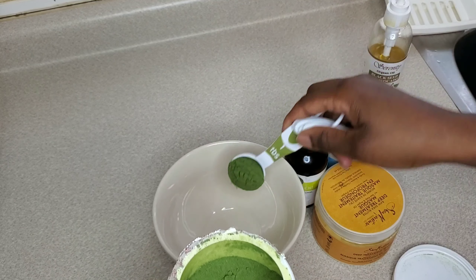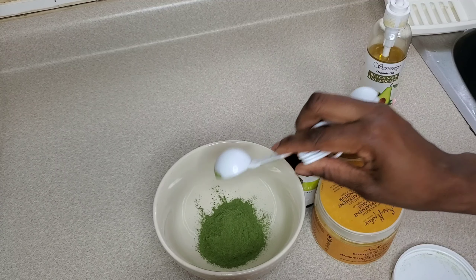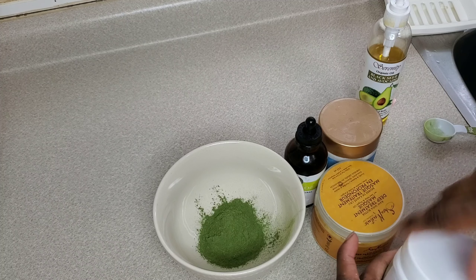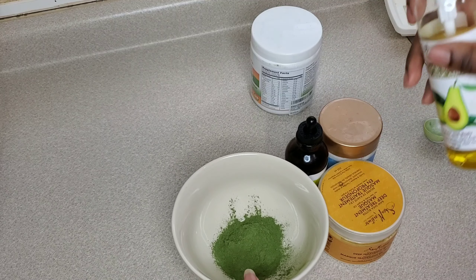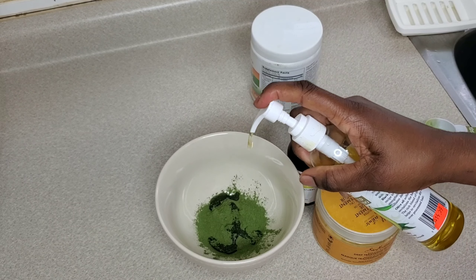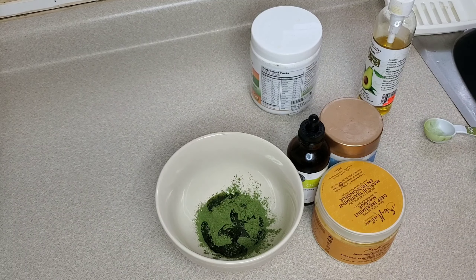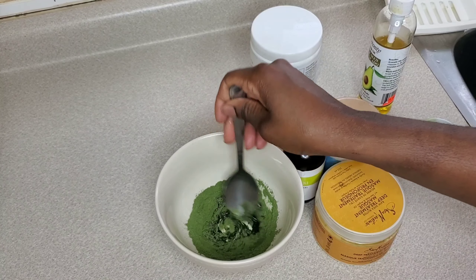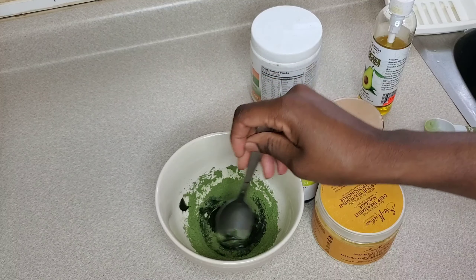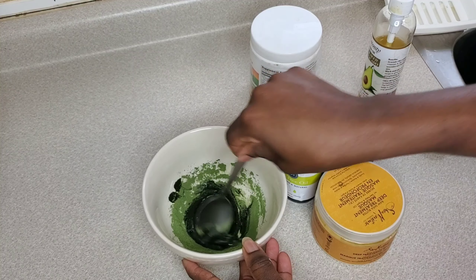I'm taking about two tablespoons of the moringa powder — that's enough, you don't need a lot because this is very strong. You probably only need one but I add two because I'm very heavy-handed. I'm putting a couple pumps of the avocado and black seed oil in and mixing that together before adding the other ingredients.